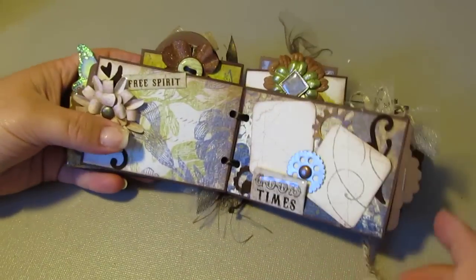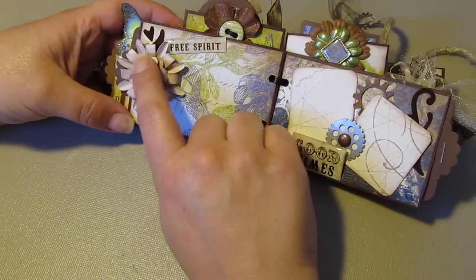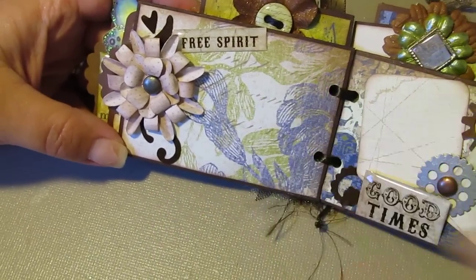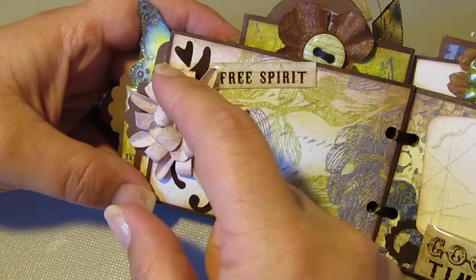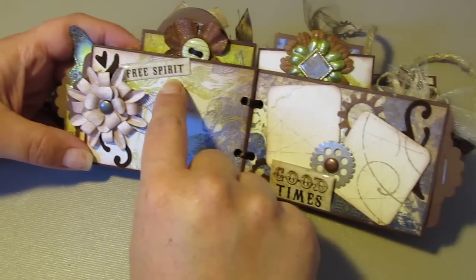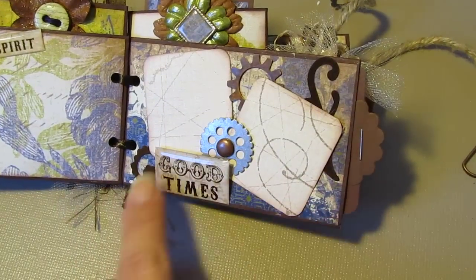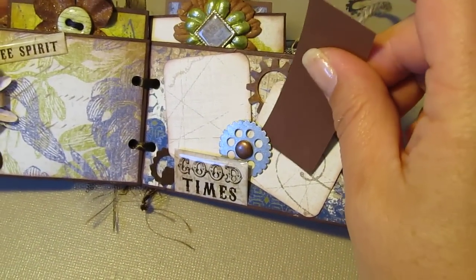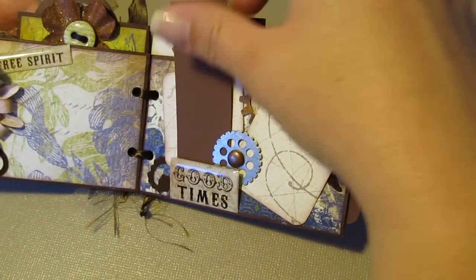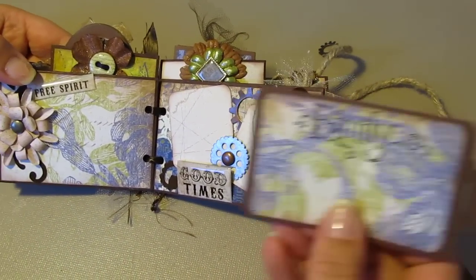Sorry guys, I'm kind of losing my voice — my allergies. Next page says 'Free Spirit.' I made this flower from my punch right here, and I used a slightly bigger punch for the large parts of the flower. Another epoxy sentiment sticker says 'Free Spirit.' Over here you have two photo mats — 'Good Times' — and your pictures will actually fit under the metal gear I put on here. There's another pull-out that says 'Family.'